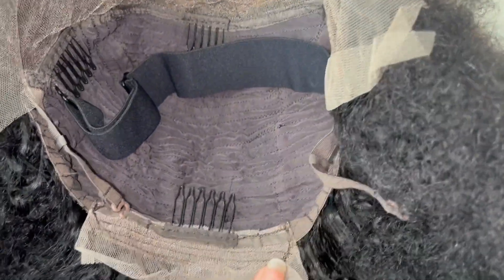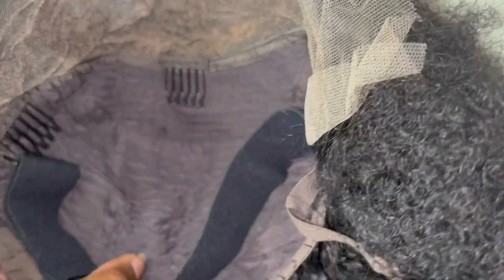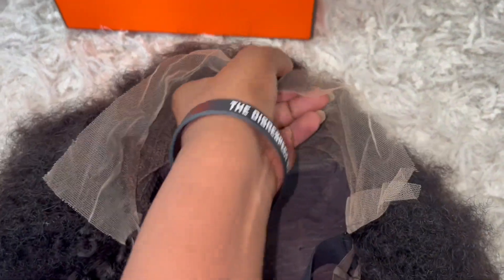Here is a close-up of the inside cap construction. It comes with a 13x4 lace frontal parting space. Behind the frontal parting space there are three combs with another comb in the nape area with adjustable straps. They also inserted a removable adjustable elastic band. This wig was made on a stretch fit material and they use a soft lace.